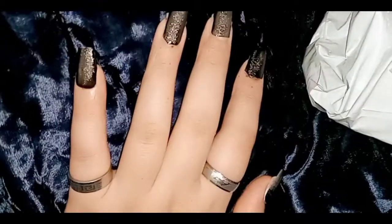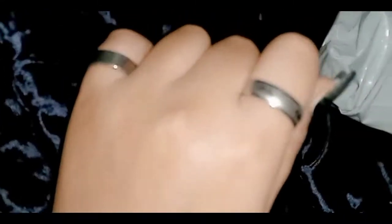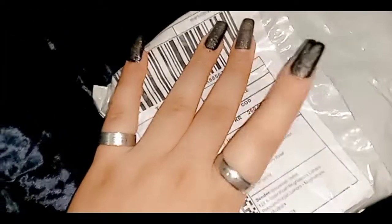I thought, what would I do if I put the fake nails? So I had put the fake nails on my hands, but when I put it on my hands, I'll put some rings. So this is my Daraas' parcel, and I'll do the unboxing.